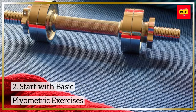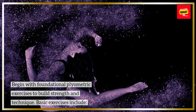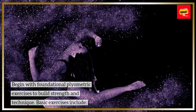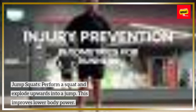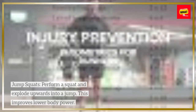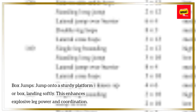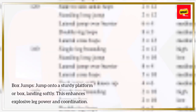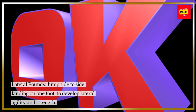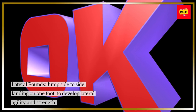Start with foundational plyometric exercises to build strength and technique. Basic exercises include: Jump Squats — perform a squat and explode upwards into a jump to improve lower body power. Box Jumps — jump onto a sturdy platform or box, landing softly, to enhance explosive leg power and coordination. Lateral Bounds — jump side to side, landing on one foot, to develop lateral agility and strength.